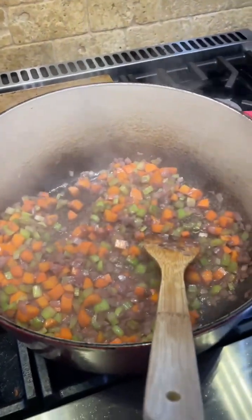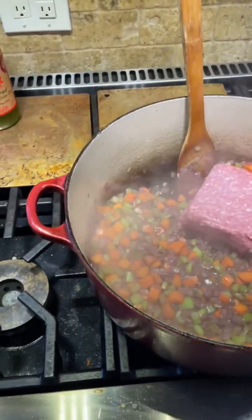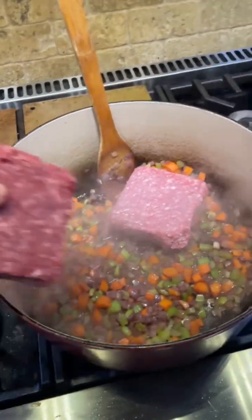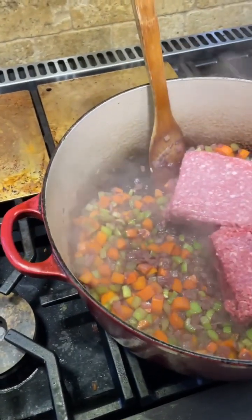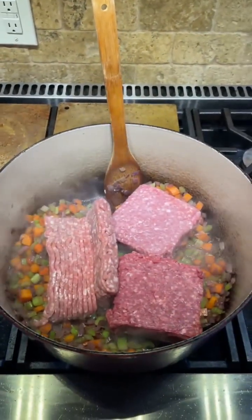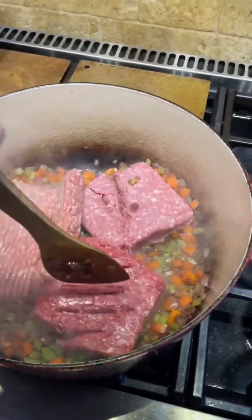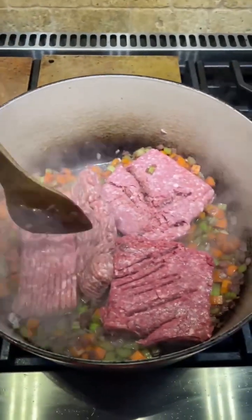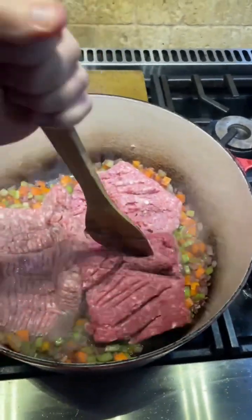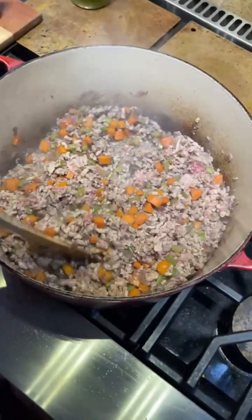Now I've got veal, wagyu beef, and pork — time to blend. Nice blend.